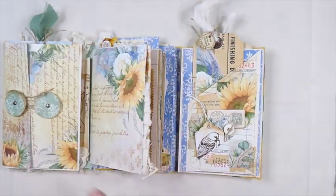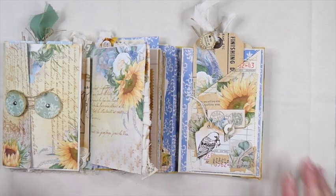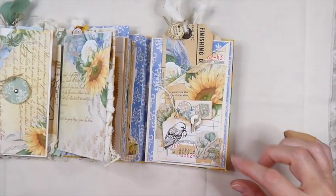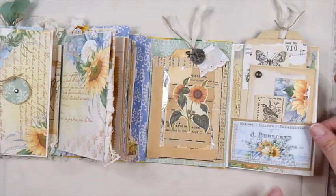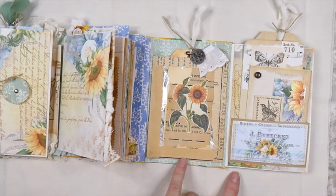I always try, even though I like to make the smaller journals, to include a lot of other places that you can journal in. I think it's so fun to be able to make a lot of writing places within these tiny journals. So here this flips over — now this is a window envelope.